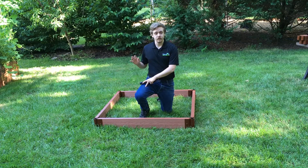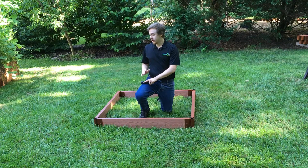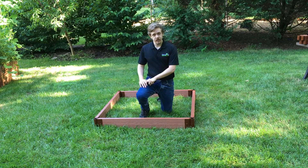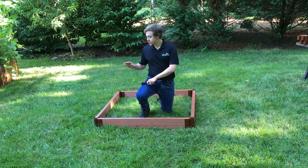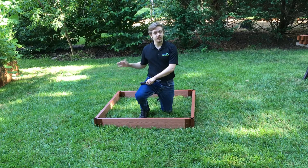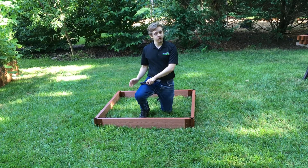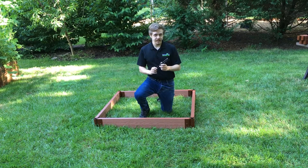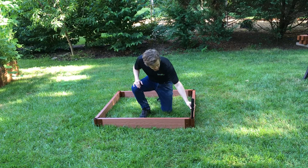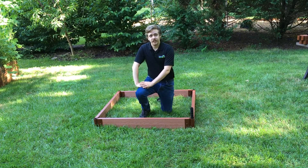With the first level of your 4x4 design laid out, it's now time to stack additional levels. If you purchased a one level 5.5 inch kit, you can just install your finishing caps now and you'll be ready to fill it with soil and plant. For all additional levels, joints will be connected with stacking stakes that will insert into the top of your existing ground stakes.